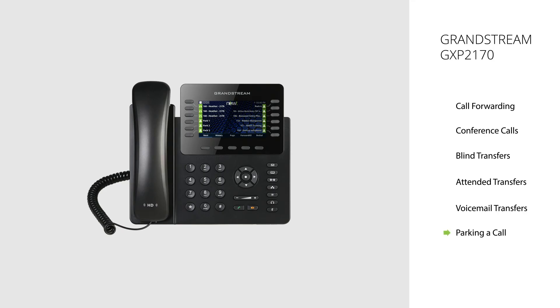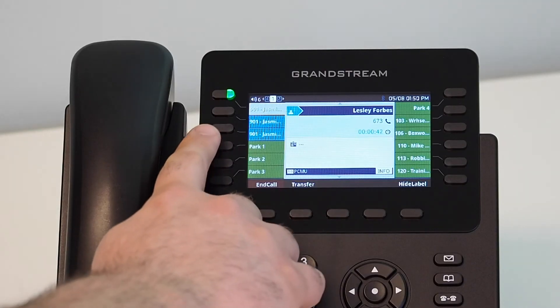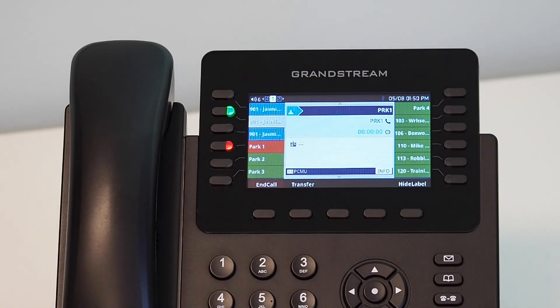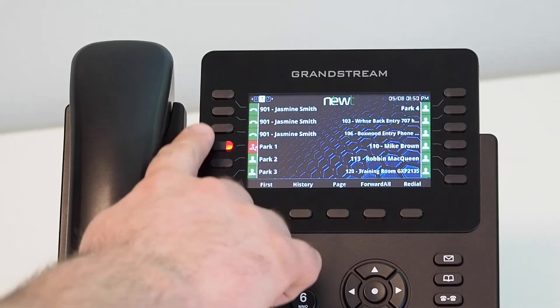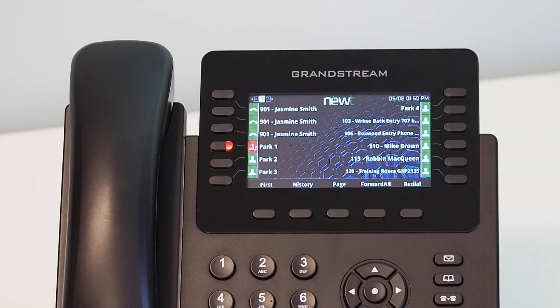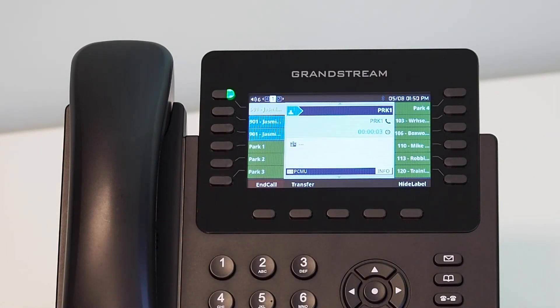Call Parking. Parking a call places it into a hold state, but allows you to retrieve the call from a different handset. Parked calls on the Grandstream models also provide full visibility to where a call is parked for easier tracking. During an active call, using the multipurpose keys located on the side of the screen, select a park number position to place the call on. Once selected, the caller is placed on a hold state. The parked call will be visible on all handsets by the red light indicator. The parked position assigned to the multipurpose key will be located on the side of the screen. Once the main screen on the handset has returned to an active state, the park is complete. To retrieve a parked call, simply press the associated multipurpose key the call has been assigned to. You can either pick up the handset or leave it on speakerphone.